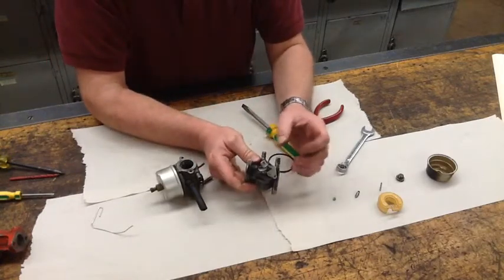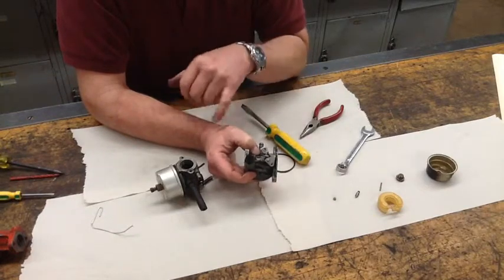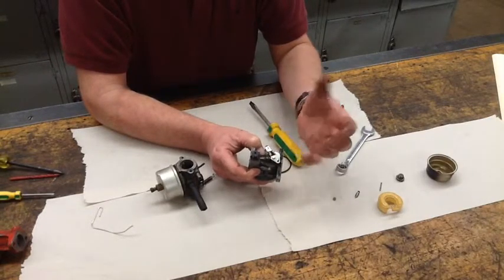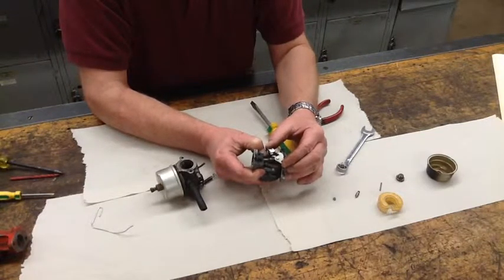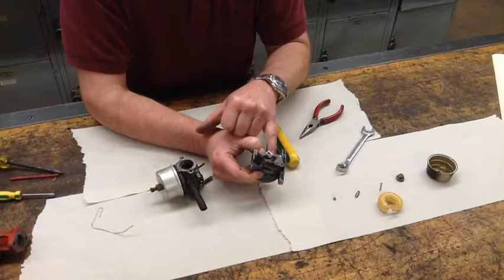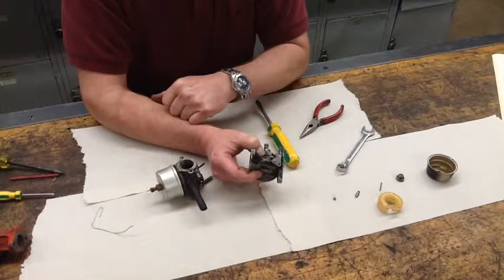On this particular carburetor, one other thing we want to check is the wear on the carburetor housing itself. You do that by taking the throttle plate, turning it so that it's basically at a part-throttle position, and looking for a side-to-side movement. There's just a very slight movement here, not enough to really create a problem. But if you have movement in that throttle plate, the housing is worn and it's going to suck in unregulated air at that throttle shaft.